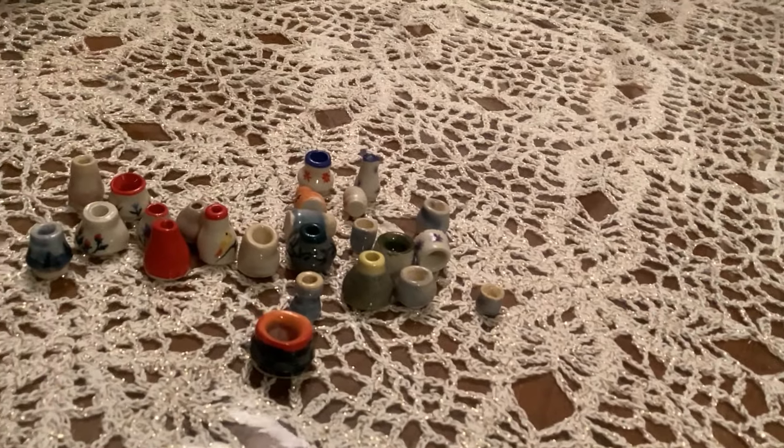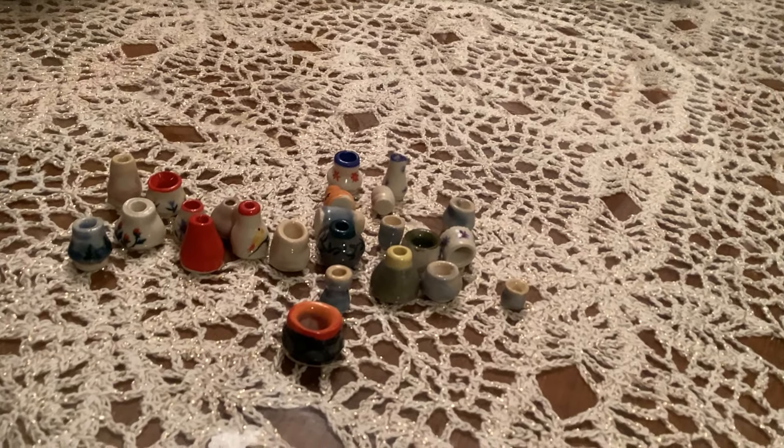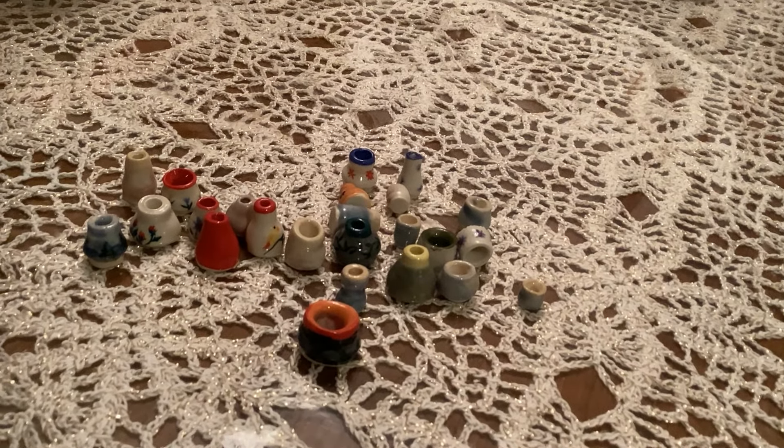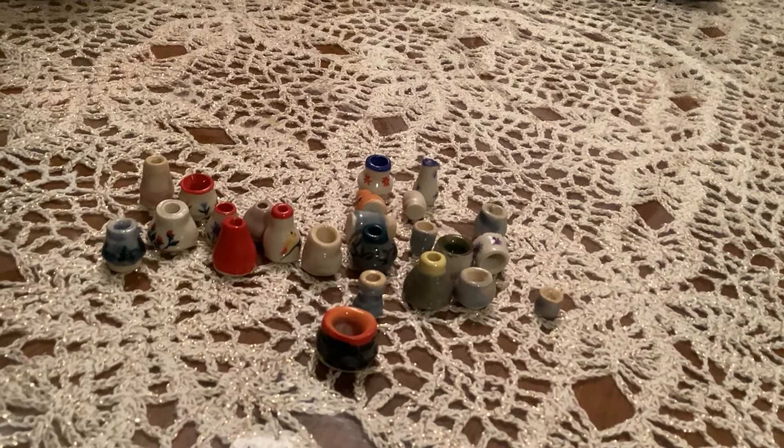This is the stuff that came out of the kiln today, so I thought I'd just do a quick video and share it with you. You can see I'm starting to get a little bit less wonky with it.